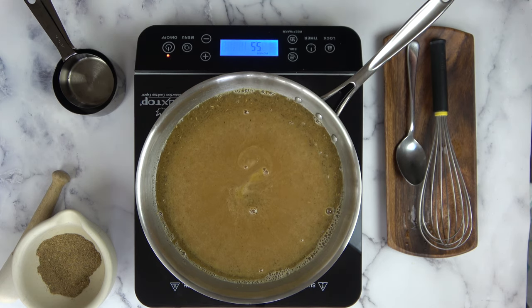We're going to reduce this sauce by half. Cook it over medium heat for roughly about 20 minutes.